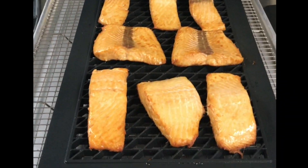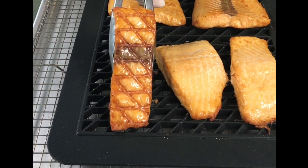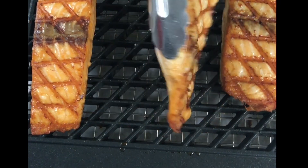And in just eight minutes, using Comatherm's Advanced Closed System, we have eight pieces of succulent salmon. To learn more about Comatherm, go to comatherm.com. Thank you.